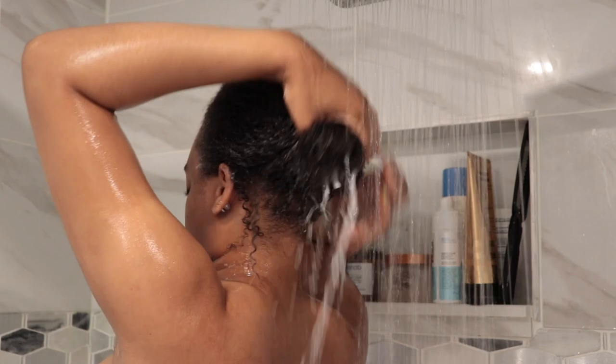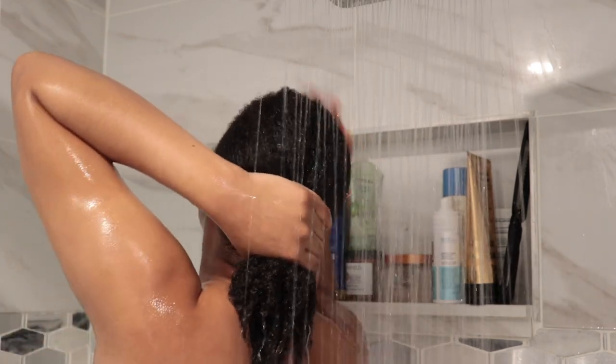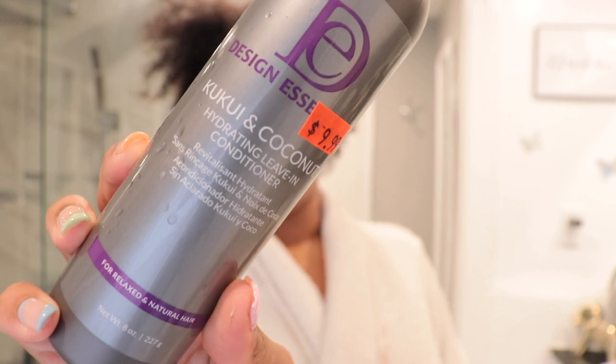I went ahead and rinsed it all out. You want to make sure that you're rinsing your hair with cool temperature water so that all of that moisture can get locked into your hair. You want to wash with warm or lukewarm — sometimes hot — so you can open up your hair follicles. After that, I dried my hair off with a towel.